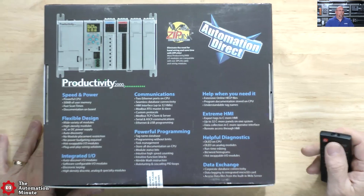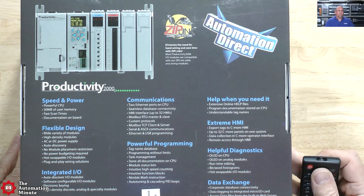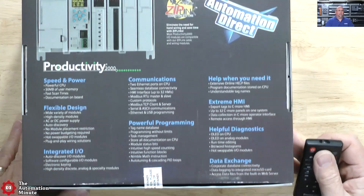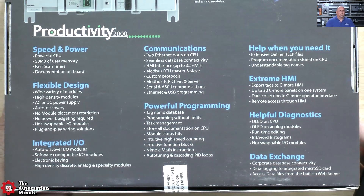We can see speed, power, flexibility, integrated I/O, communications, programming — we'll cover some of those. And again, if you want to know more, you can just Google this and it'll come right up on their website.